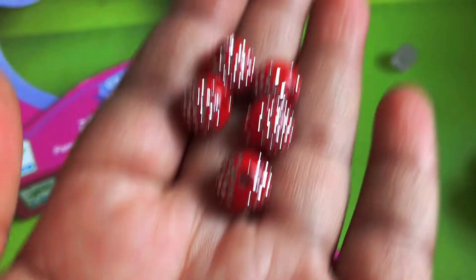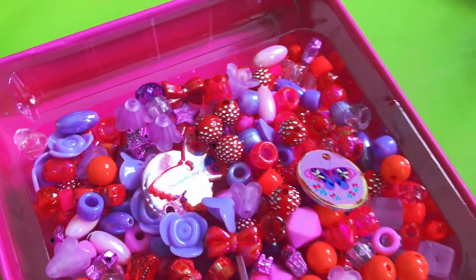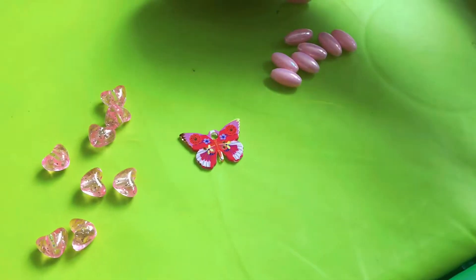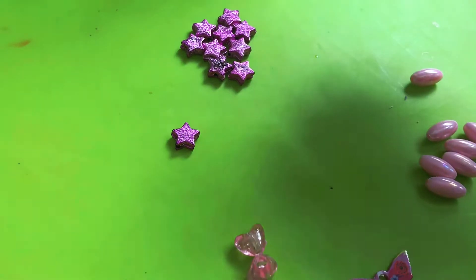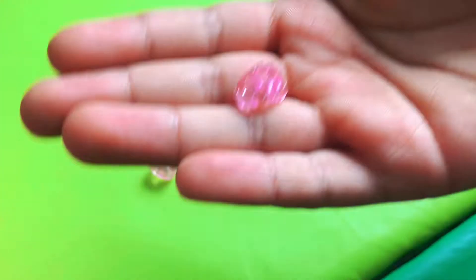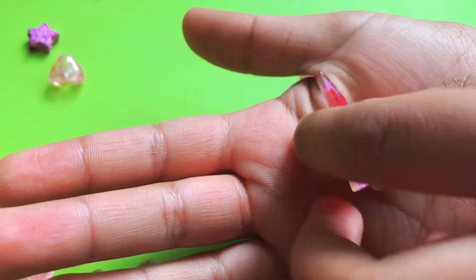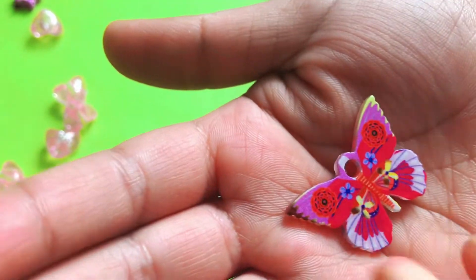We're going to keep those for the Rakshabandis. The beads I chose are pink oval beads, pink shiny stars, and this is the elastic thread we're going to use. These are the see-through hearts, and the resin butterfly — I love it the most. The design on it is so good.